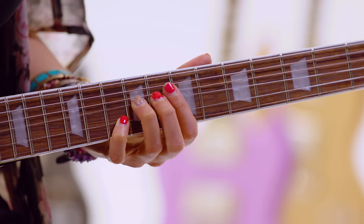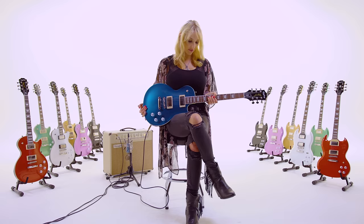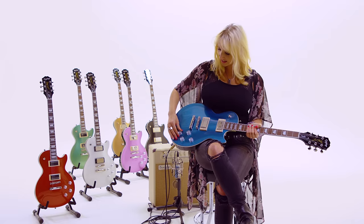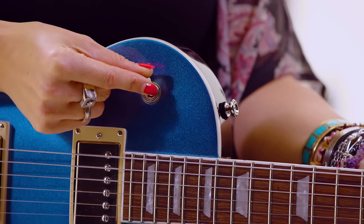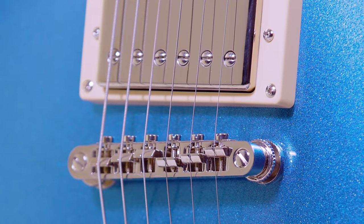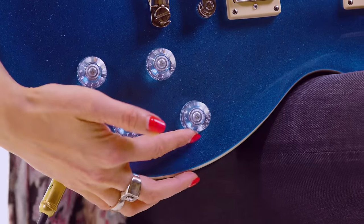The neck on these is so nice and slim. It's a 12-inch radius, C shape that fits your hand perfectly. 22 medium jumbo frets. Nice cutaway up here for good high fret access. There's coil splitting and out of phase. We've got the three-way toggle switch like all of the Les Pauls. We have a lock tone ABR bridge and it features clear speed knobs.